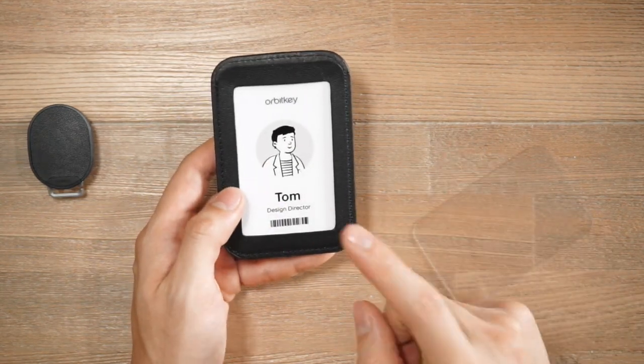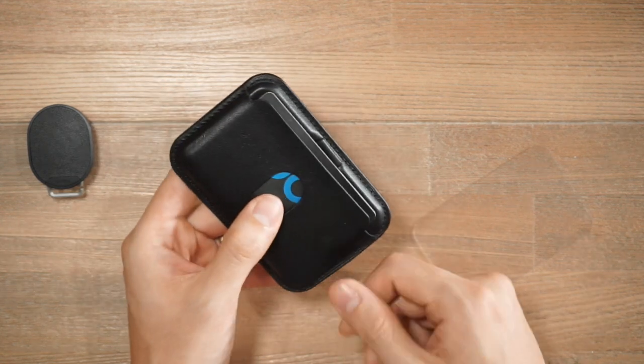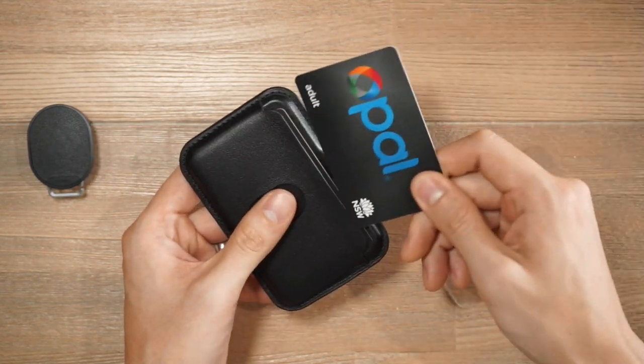So you can think of it as the front being the primary card slot for scanning without removing it from the card holder, and the back being the secondary slot for storing extra cards that you will need to take out when tapping or scanning.